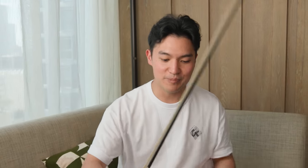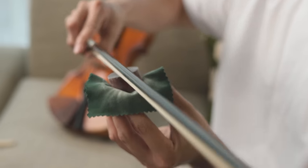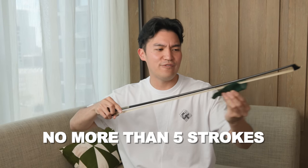For daily maintenance, I like to just give it a few sweeps. You can also still do the brush technique afterwards, but basically what you do is just one long legato stroke, two, three — no more than five strokes. That'll be enough for the following days, and I like to apply that daily. And that's it for basic rosin application.